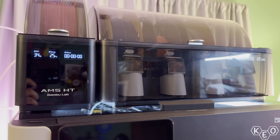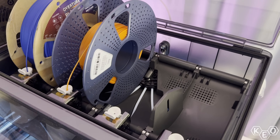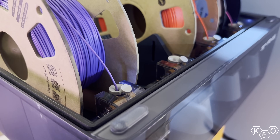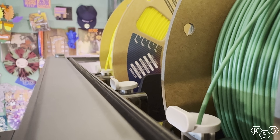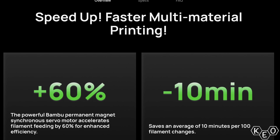Beyond the filament dryer, this is pretty well a standard AMS — four color slots with automatic feeding and retraction, RFID readers to read filament spool tags and automatically map information, and you can connect up to four of these together for 16-color prints. There are other changes too, like finally being able to access the tubes inside the unit, and filament guide inserts changed from plastic to ceramic to handle constant abrasion. But the next big upgrade is the use of servo motors. Bamboo's officially citing this will save you 10 minutes for every 100 filament changes — and after seeing this thing working, I believe them. Look at that spool go.